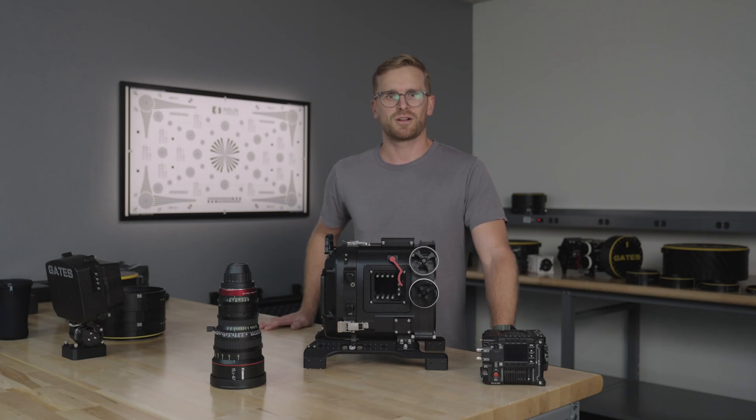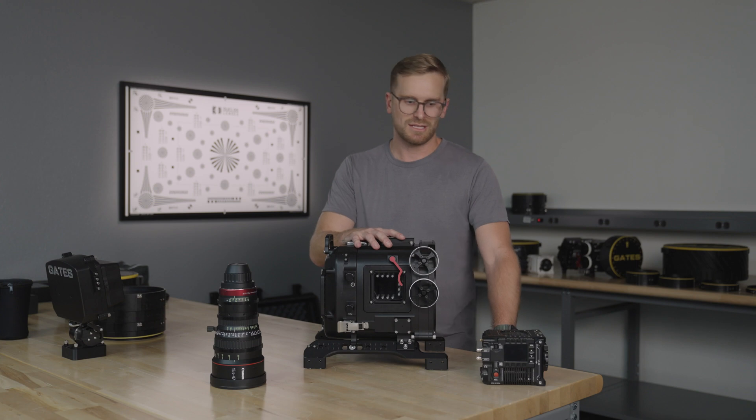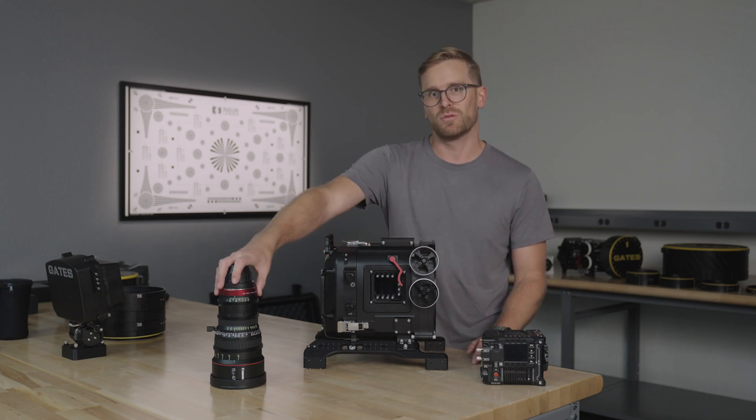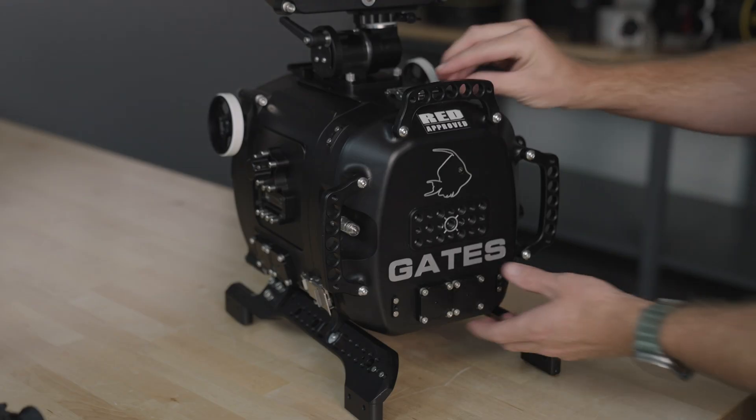Hi, I'm Trent Ellis, Underwater Director of Photography. Today I'm building and prepping the Gates ProRaptor housing, the RED V-Raptor camera, and the Canon 15.5-47mm CineZoom lens. I'm going to get started by getting the camera ready first.